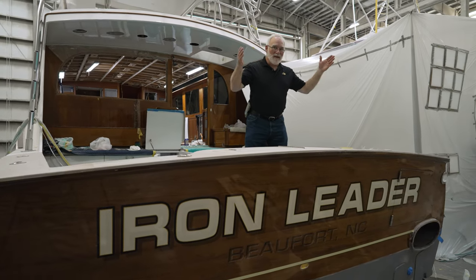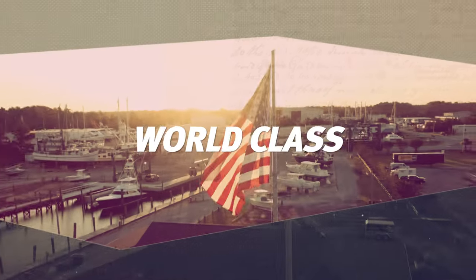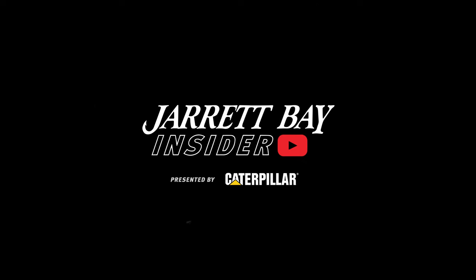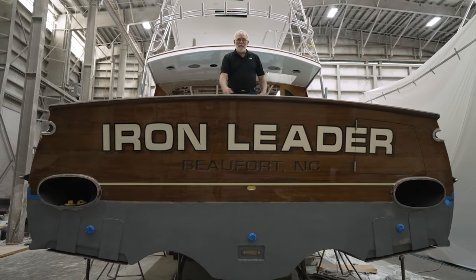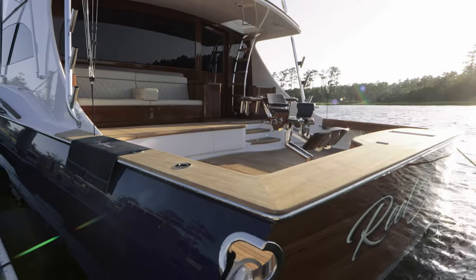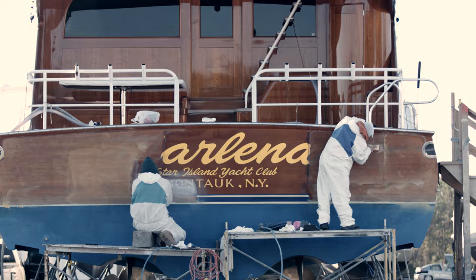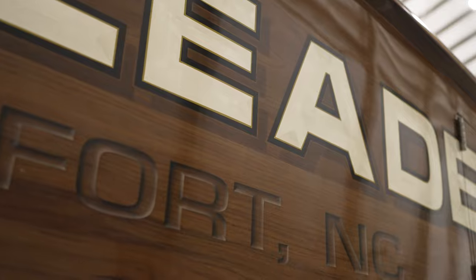My friends, say hello to Jarrett Bayhole 48, Iron Leader. We're in the high bay, and I'm standing in the cockpit of Jarrett Bayhole 48, Iron Leader. One of the first things that catches your eye on a transom is the teak work. Transoms take a tremendous amount of abuse from the sun, salt water, billfish, gas, and occasionally even docks. In time, they get to looking pretty rough. This one, as you can see, has been restored beautifully.